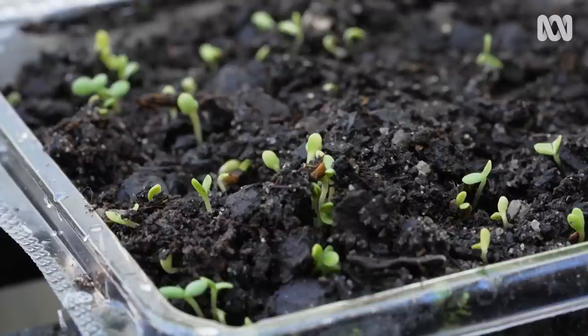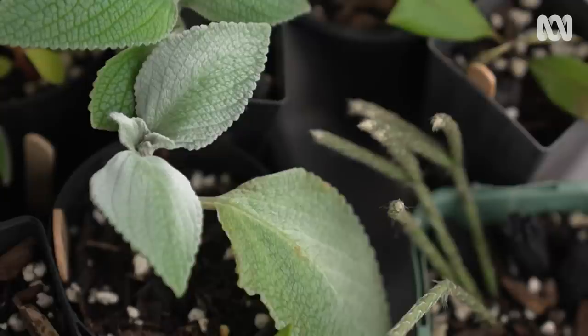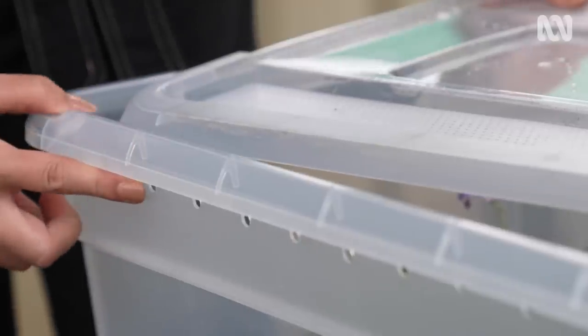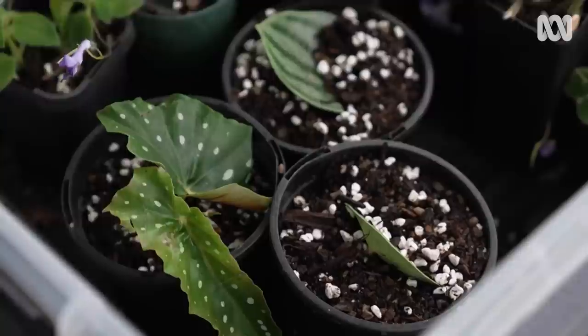Whilst these miniature greenhouses are perfect for raising seedlings, when it comes to getting your cuttings off to a good start, a storage container can be turned into a great little hothouse. As it's made out of plastic, it holds the moisture and the humidity in. You can drill holes on the side for ventilation, or you can just keep the lid ajar.